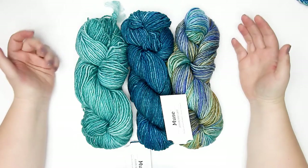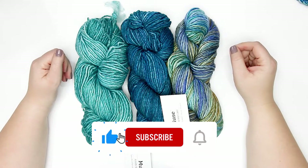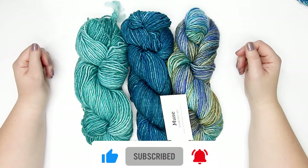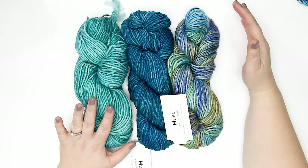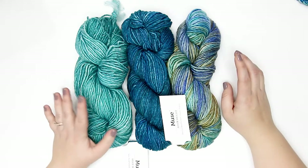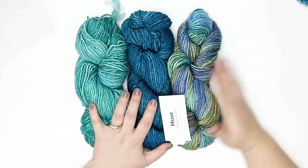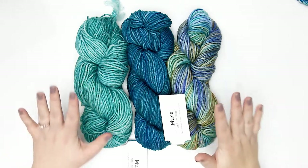If you're ready to get started, please hit the like button and consider subscribing to this channel, which is updated weekly. I have three different colors here of the Muse aran weight yarn — I've gone for two tonals and a variegated colorway. Don't they just look gorgeous together? I'm obsessed with these colors.